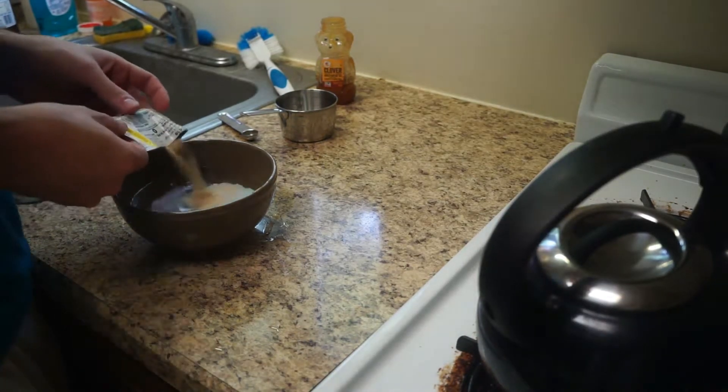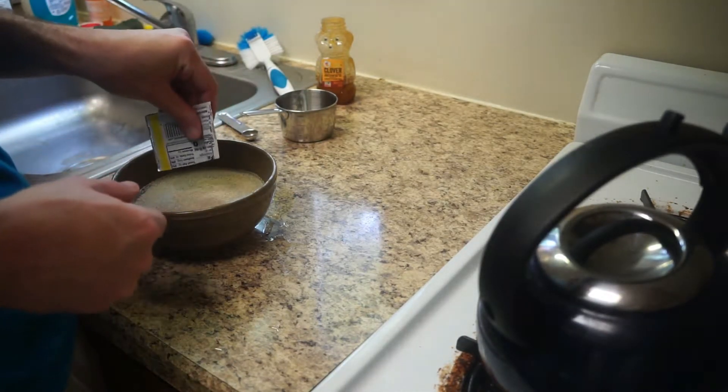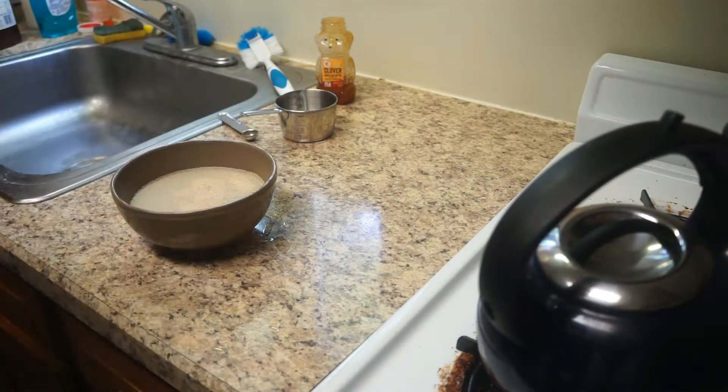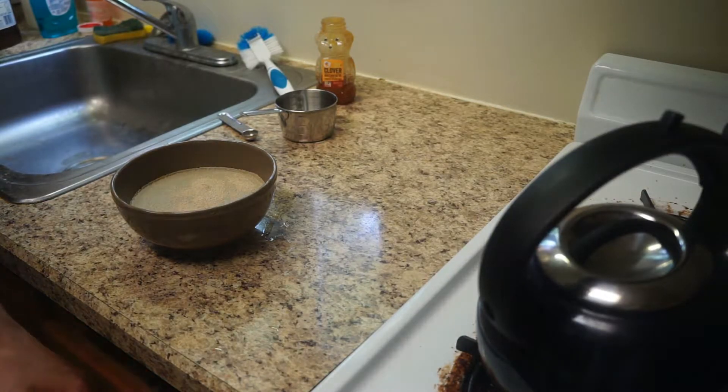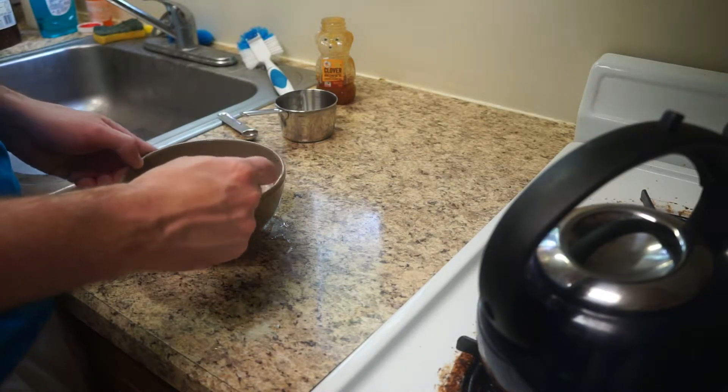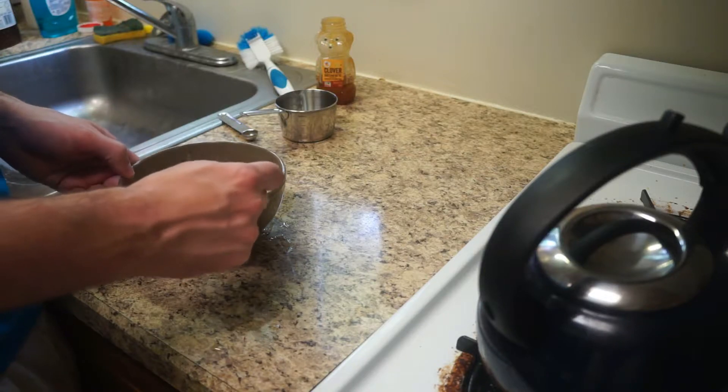I know some of you might like lake bread and you'll be like, oh, but that's the best kind. But you're incorrect. Just like I probably used an incorrect temperature of water — it looked a little bit hot. But it'll figure itself out. Yeast is pretty smart.